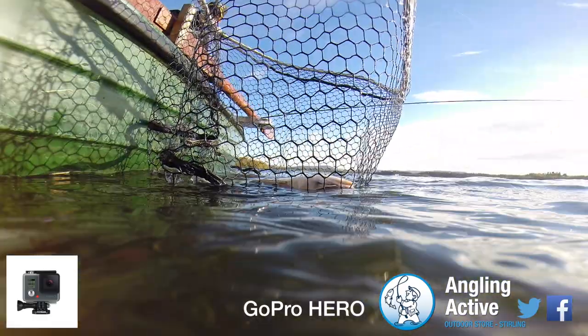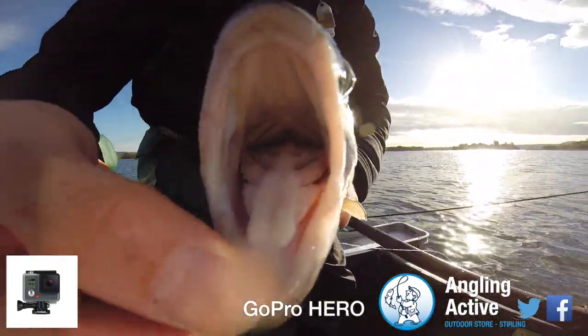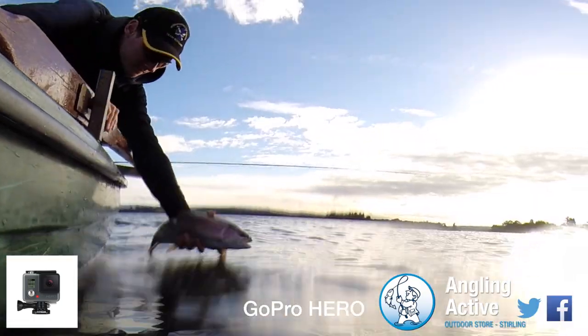The camera is waterproof to a depth of 40 metres with the sealed back door on. GoPro's auto low light lets the camera deal with failing light or darker scenes without you having to adjust any settings.